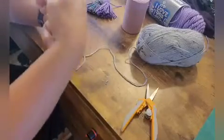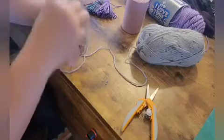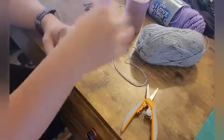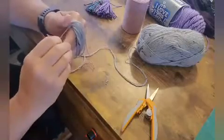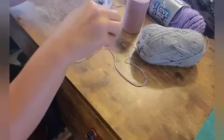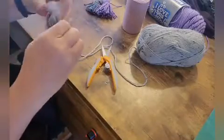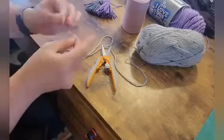you're going to take that purple cord and tie it in a knot. You may need someone to help you — you might need an extra set of hands. I'm going to go ahead and cut my gray cord here and go ahead and knot this.